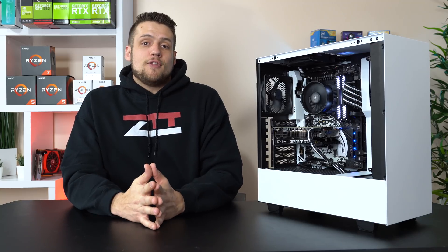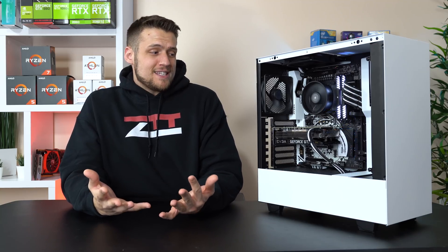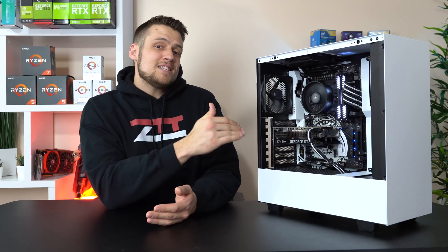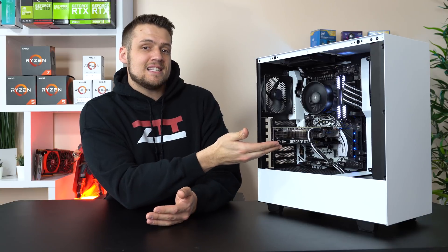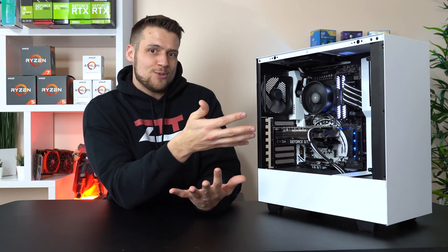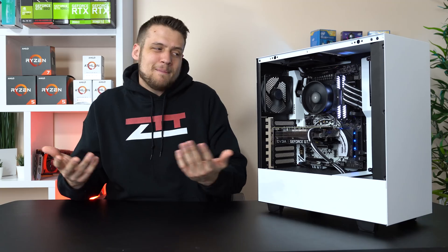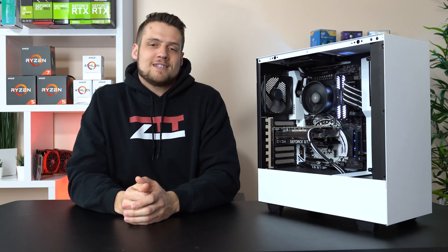With the parts list out of the way, it's now time for the benchmarks. This is literally the exact same build I used in last week's dedicated 1660 Ti review video, so the results are going to be the exact same — I'm going to copy that part of the video into this slot. It would be pointless to benchmark this thing all over again.